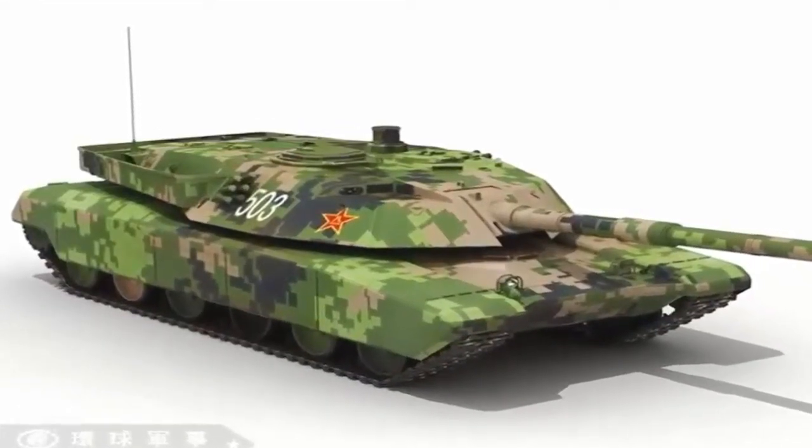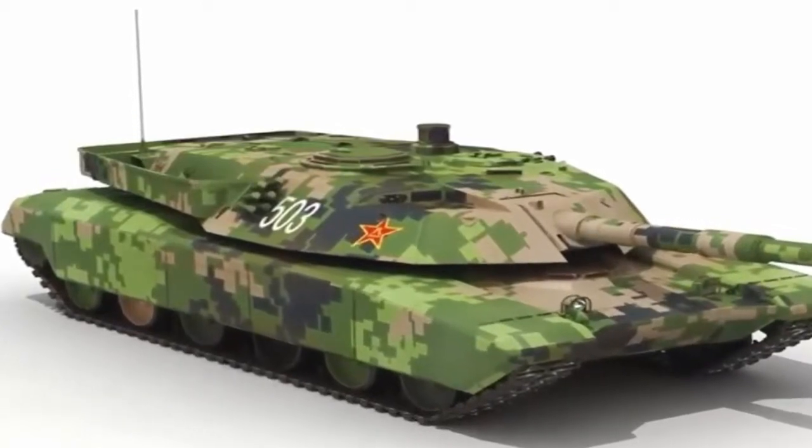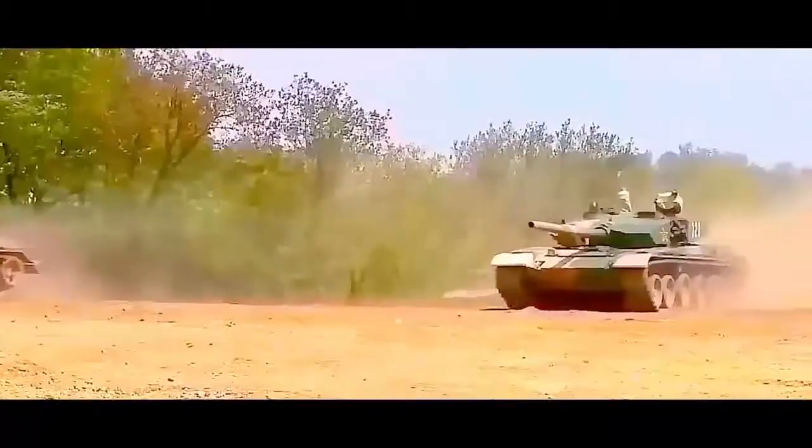The PLA Marine Corps, part of the People's Liberation Army Navy, may have inducted into service a new lightweight battle tank, according to an image posted on Chinese online forums.